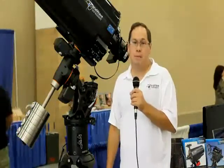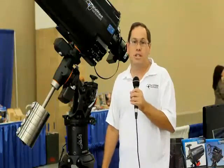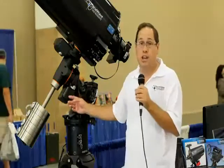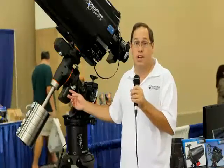For more information about PlaneWave Instruments, go to www.planewave.com, and for more information about Celestron, go to www.celestron.com.